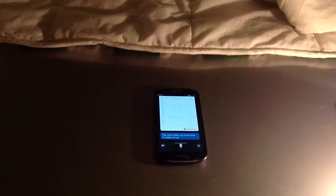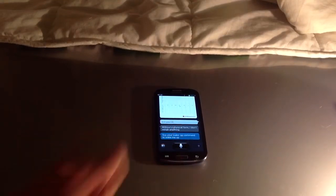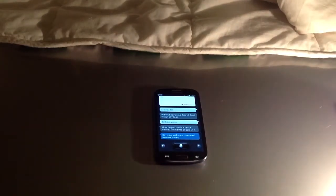I'm going to ask one more question and see if it works. 'Are you fat?' And it says 'Without a physical form, I don't weigh anything.' So you can see S-voice does have a bit of humor. I'll ask it a joke — 'Tell me a joke.' It says 'How do you make a tissue dance? Put a little boogie in it.'